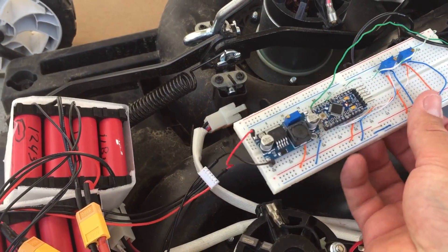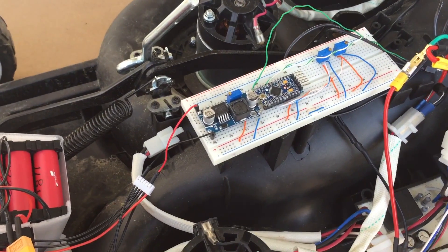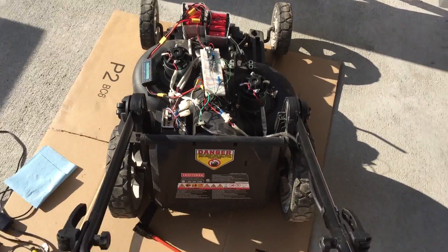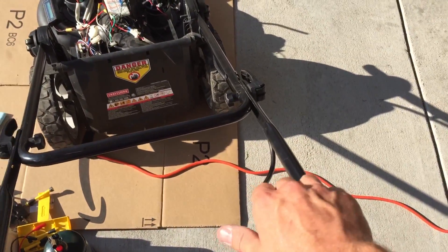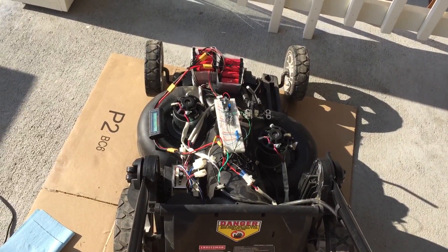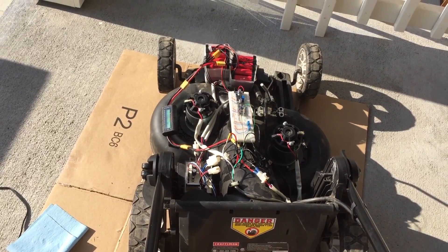Let's go ahead and turn it on. All right, let's get it situated, turn it on — here we go. Well, it's not shutting down like it was, but it just sounds a little anemic. I'm gonna bump it over the top.